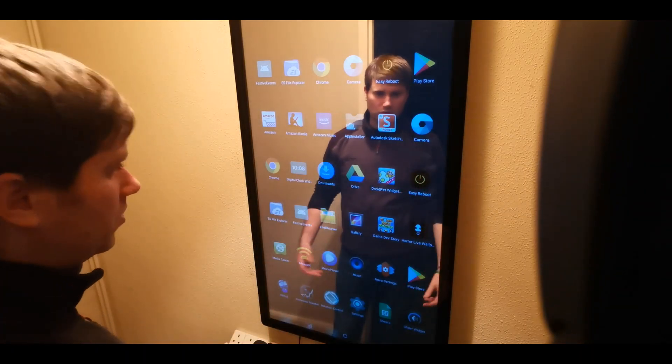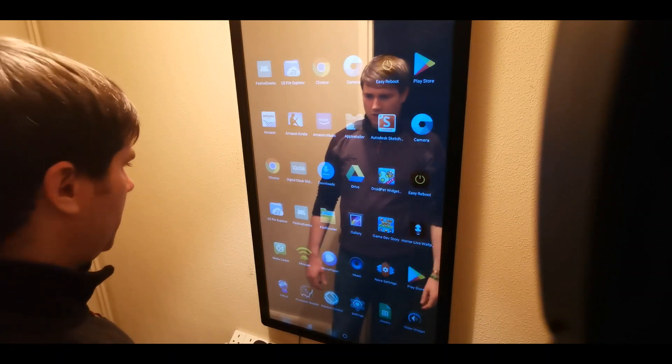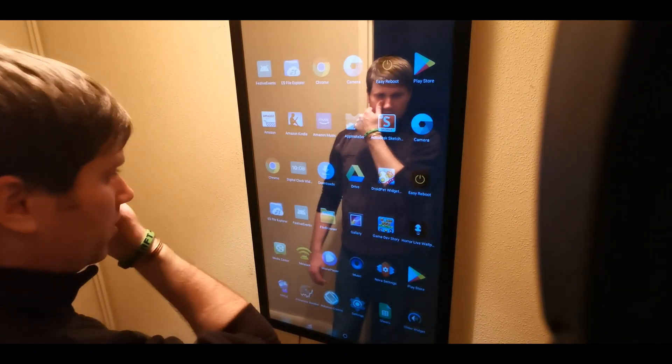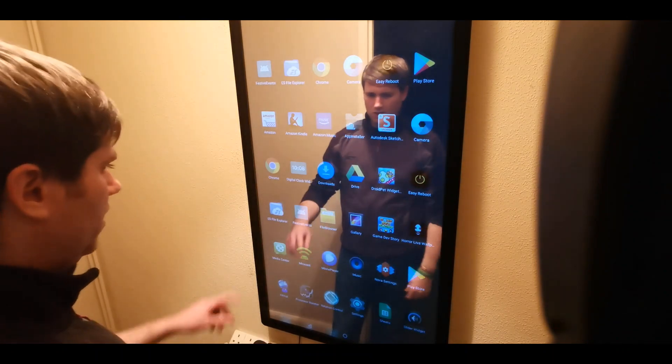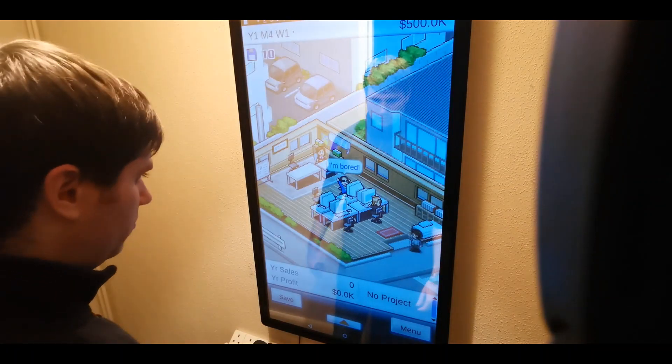You've got your browser as well, which I showed in the previous video. There's also a widget, pet, and app here which I'm not going to show you just yet, but I will show you in a later video — it's something we're developing. You can play games on here as well.